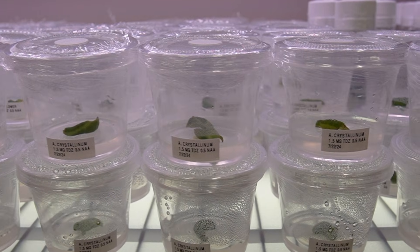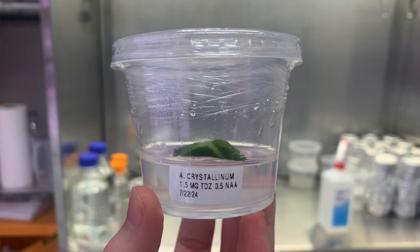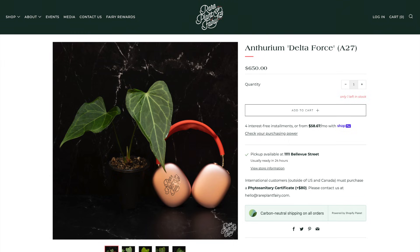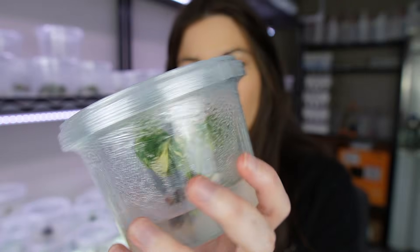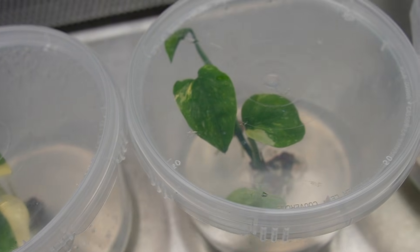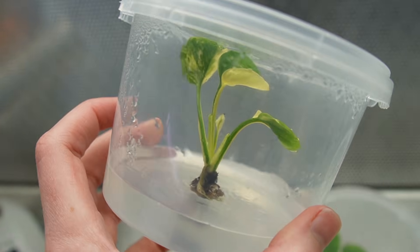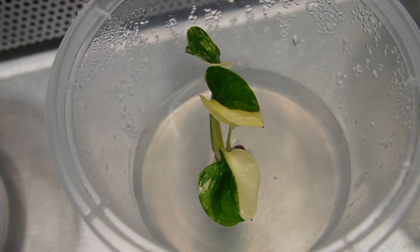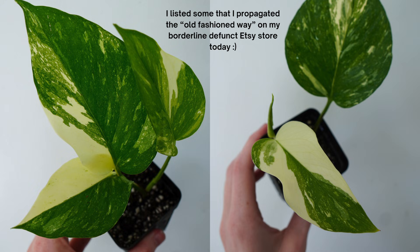I also used that same exact media for my anthurium crystallinum. If I can successfully generate new anthurium plantlets through callus culture then I definitely want to start working with some more expensive anthurium varieties. The Colorado constellations are doing just okay — there's a lot of condensation in here so I'll post some better pics. I only got one shoot from each of the nodes, and although it's kind of successful because you don't get any contamination, in my mind it's ultimately a fail if you do tissue culture and then you only get one plant, especially because I had to use an entire node.